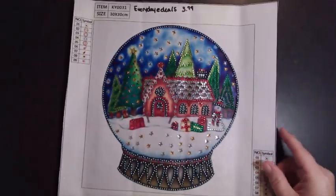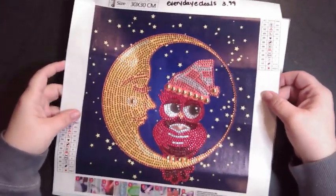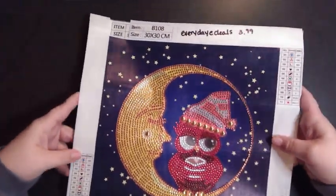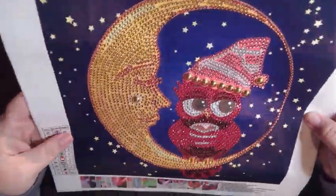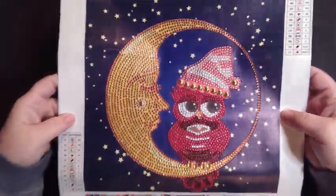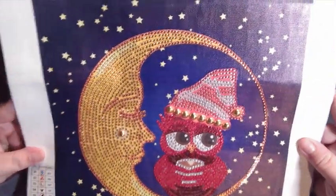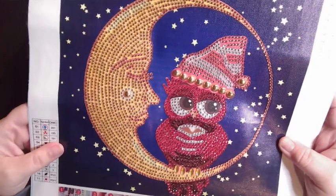On to the next one — we have the owl sitting on the moon drinking some cafe. Look how pretty that is, guys. This one had 11 colors, all shiny. No stick where it wasn't supposed to be. Also 30 by 30 and 3.99 on their website. The drills for this one were really good too.